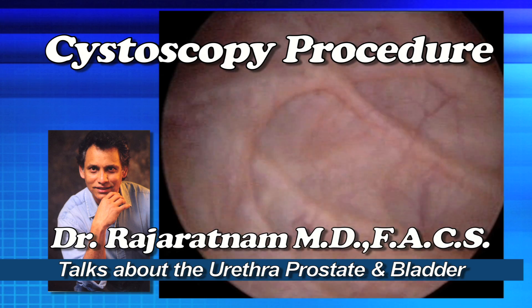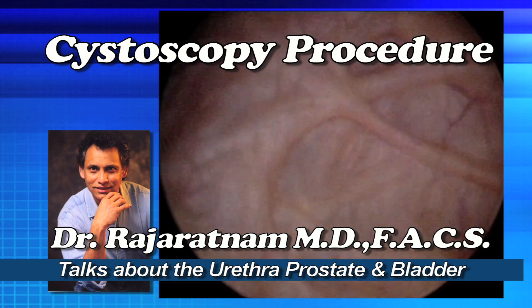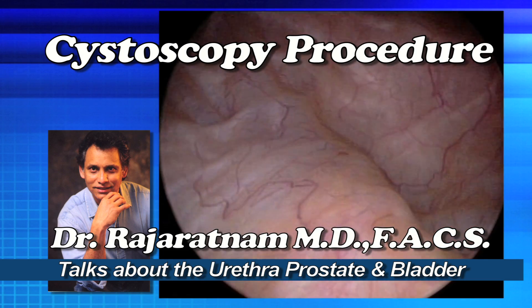Some doctors may advise you to have a laser procedure, which is okay as well, and occasionally some of these patients end up needing a TURP — a transurethral resection of the prostate.